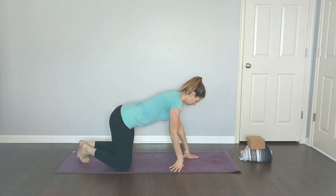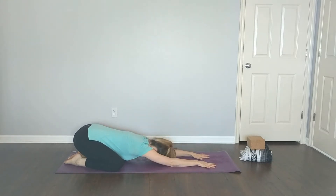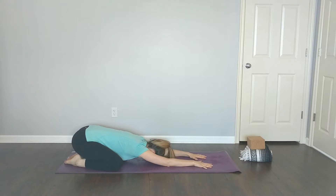Hey there and welcome to this short yoga sequence for feet and ankles. We'll get started in child's pose. Before we get into the pose, a brief disclaimer: you may want to grab a blanket or two and a block to help modify some poses, especially if your ankles are tight. If you have an injury in your knees, ankles, or feet, be sure to talk to your doctor, physical therapist, or yoga teacher before practicing these poses.